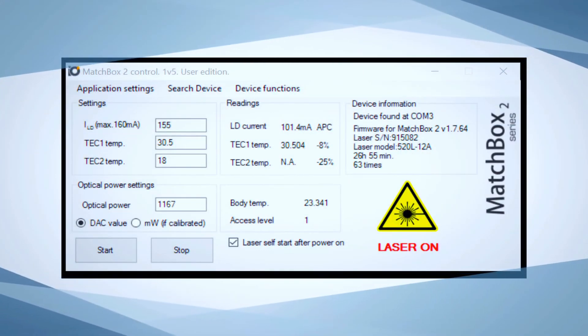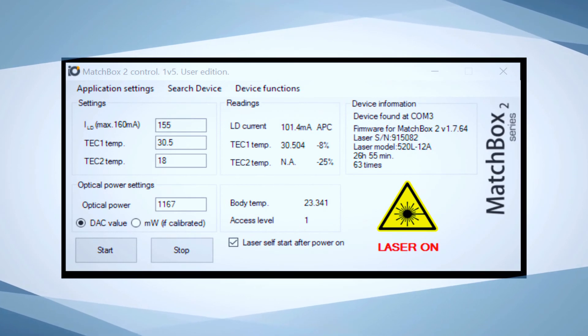Now the laser works at internally pre-stored parameters. For those who need control of the output power or to check the laser status, laser control software can be downloaded from our website.